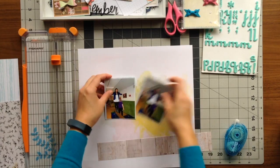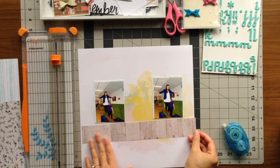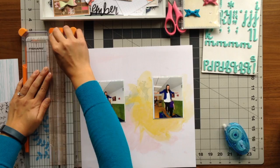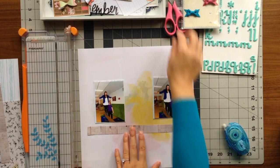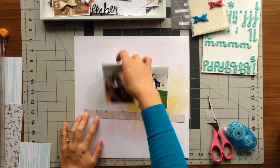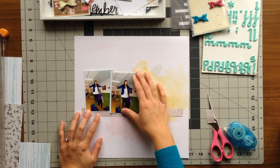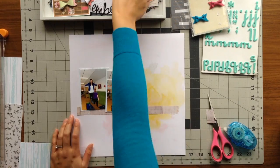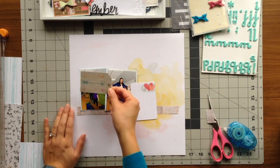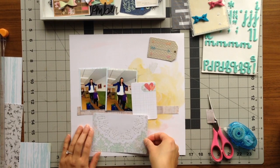From some of the scraps I had left over from previous pages, I decided to use the wood grain one. It reminded me of the balance beam, so I thought it'd be a cute idea to put my two photos on a thin strip of the wood grain so it looks like I am still on the balance beam. I cut it a little shorter than 12 by 12 because I didn't want it to span the whole page. I was debating whether to put my two photos on opposite ends or together, but based on where I was on the balance beam, I placed them assuming I'm walking left to right on the sheet, laying them close together since they were pretty quick photos one after the other.